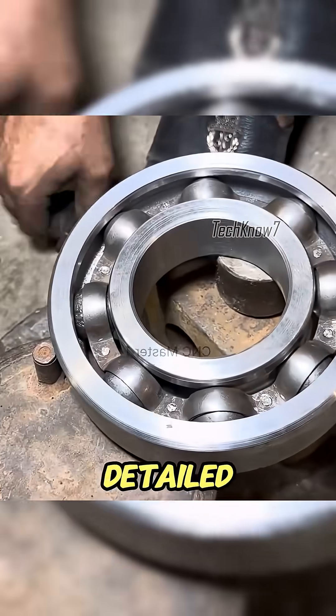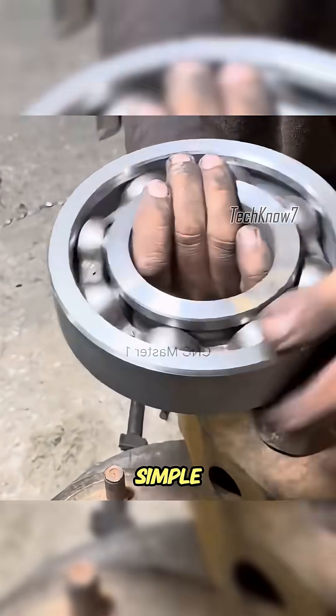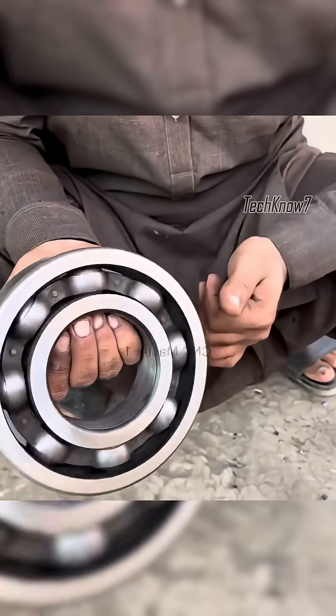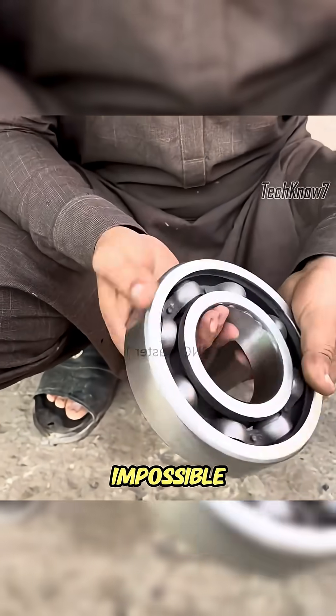After a long and detailed process, the destroyed bearing was reborn. From a simple forged block to a fully functional bearing — proof that with skill, patience, and a little humor, even the impossible can be rebuilt.